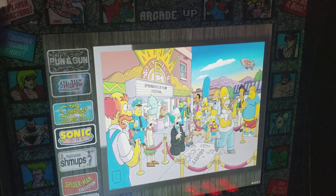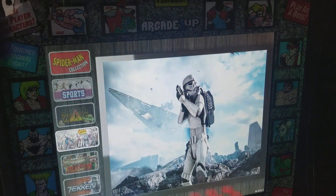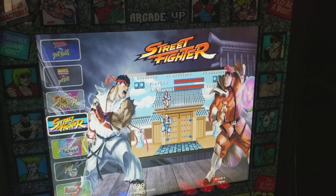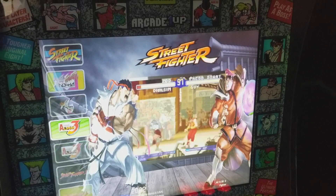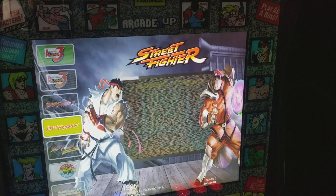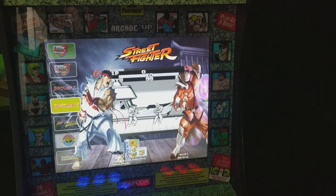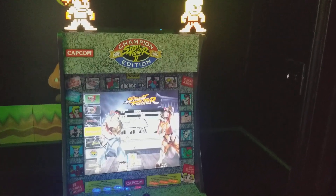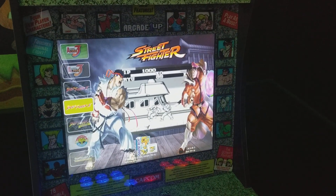And all my collections there — all the Street Fighters. Love these little cabs, great little cabinets.